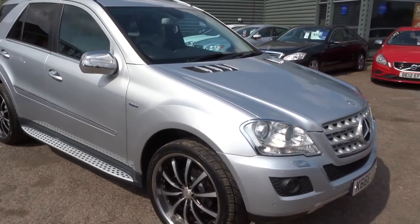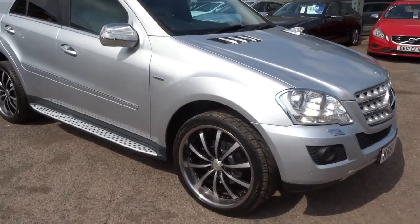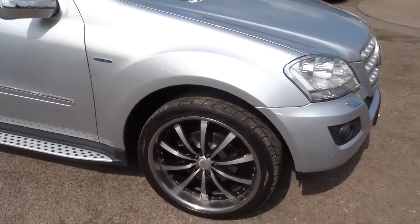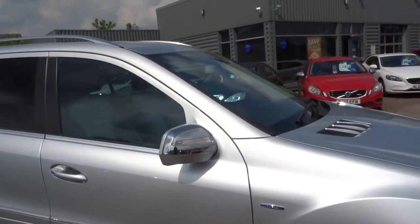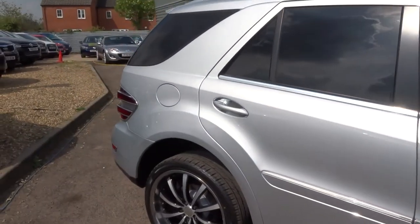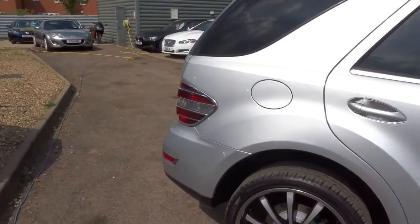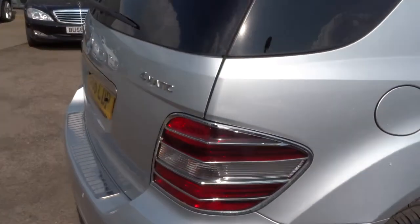It's a Mercedes ML 350 CDI diesel. The car's in silver, it's got a full chrome pack on it, chrome rimmed multi-spoke wheels, the wing mirrors are chrome, the car's got roof rails, and it's an absolutely stunning looking car.